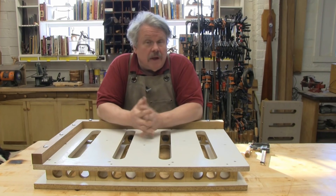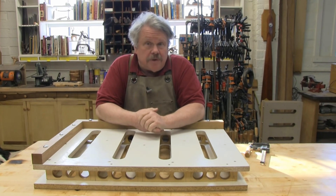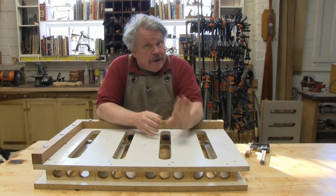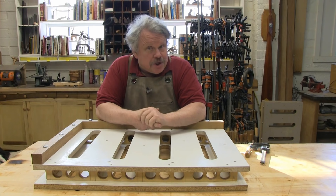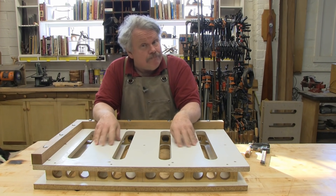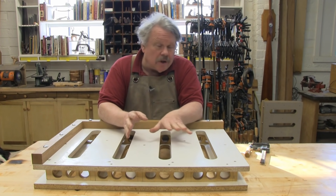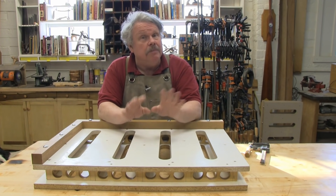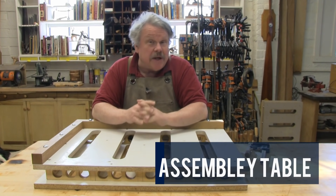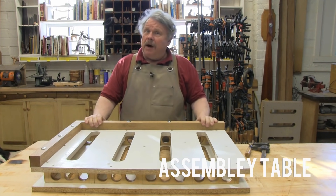Throughout my woodworking career I have built thousands of jigs. Most of these just have a single use — you use them once and then you throw them away. But every now and then I have created a jig that has a thousand uses, and this is one of them. In my books I refer to this as a clamping jig, a clamping table, or an assembly jig, but for this video we'll call this an assembly table. It has a nice ring. It's very simple — extremely simple. Just a box.